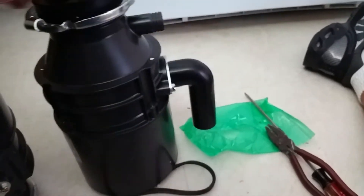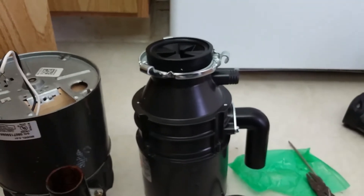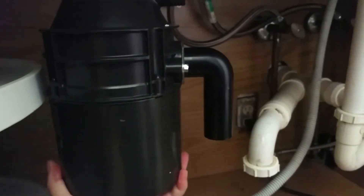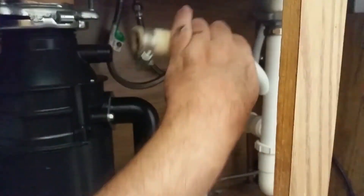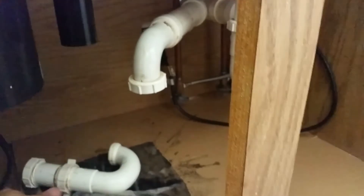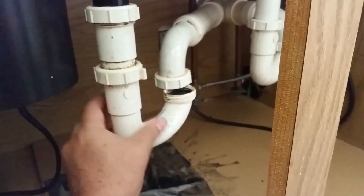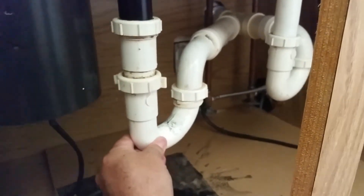The unit is ready to install — very simple. This is going to go back into the same place the old one came out from. Go ahead and put it in there and turn it just enough to catch, then leave it loose so you can adjust your plumbing. Go ahead and put your dishwasher waste hose back on, then your waste arm, and snug that up. Put your P-trap back on — everything should line up pretty much the same way it came off. If not, just turn it a little bit and snug those up.